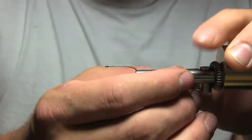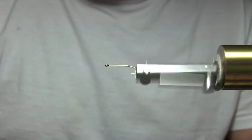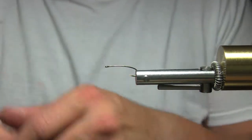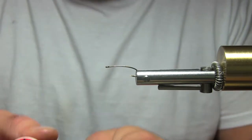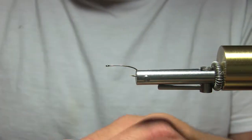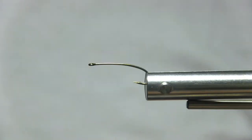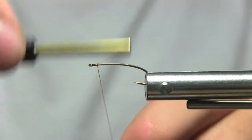Hey guys, Mike here. I want to try to tie a salmon fly called the pillowcase. For this fly, I'm going to be using burnt orange UTC thread in 70. This is a size 10 curved hook.